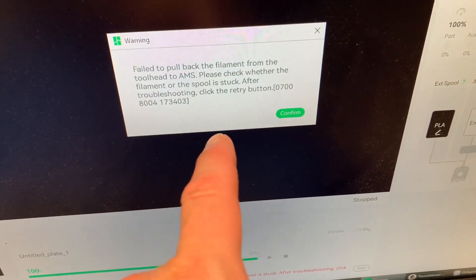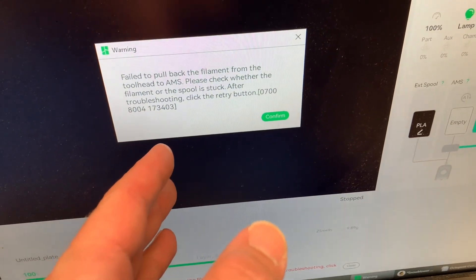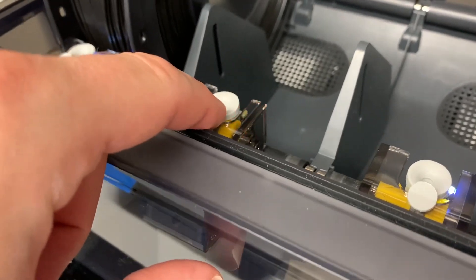This is the one problem I've had with this Bambu X1 Carbon printer, and I can't really blame the printer — it's my fault. Filament has actually snapped off in here. It's blinking red and it's angry at me.